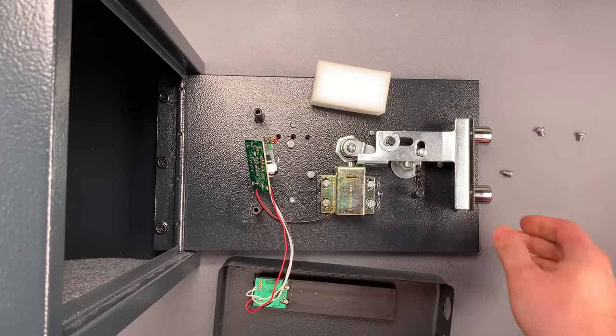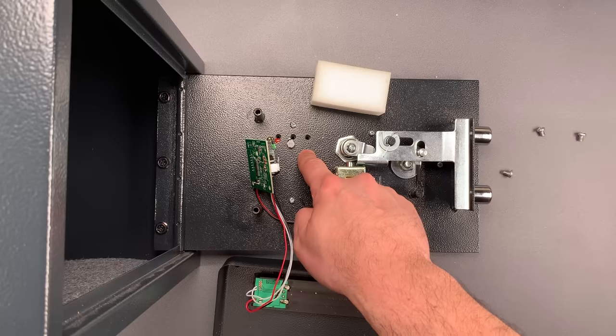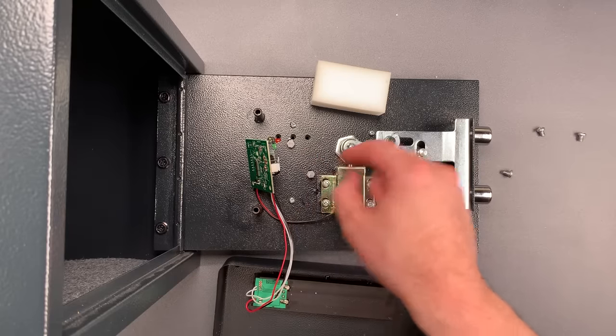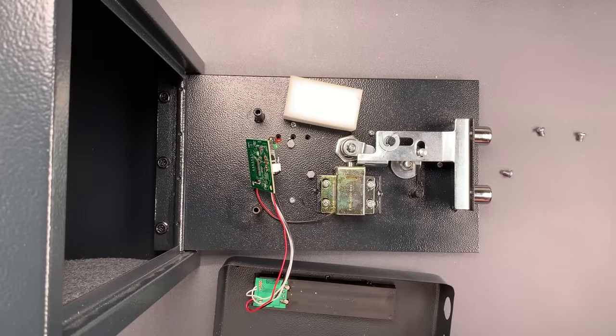There's more than a few problems here. The most obvious ones are you shouldn't have easily accessible holes in the door, and securing critical components with a sponge is a problem as well. What should also be obvious is that this safe is a product to avoid.